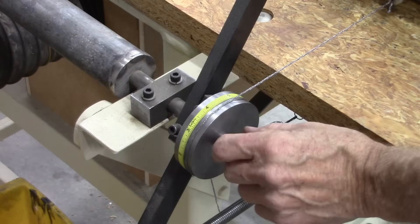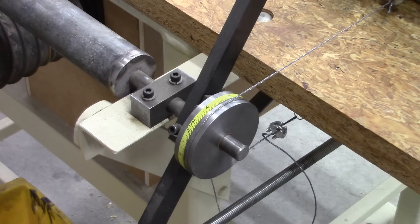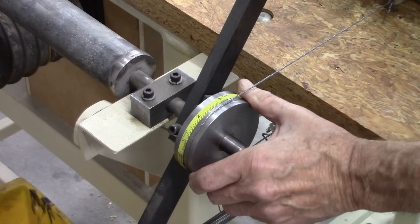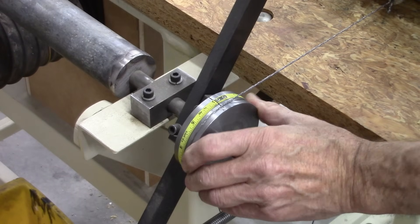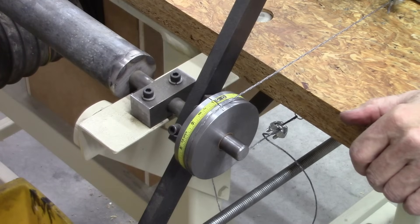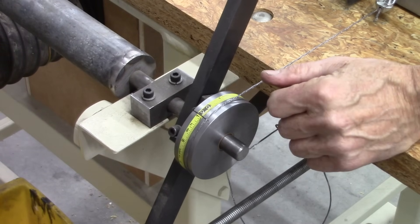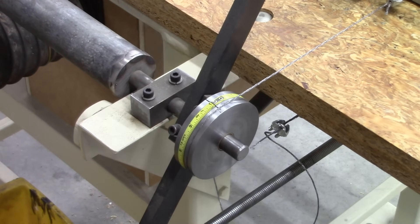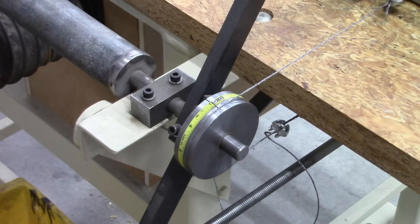So now I've got to build a lock collar with a pointer on it. The idea here is I can turn this to zero right there. Now if I want to move it back one inch — anyway, let's make the pointer. Hopefully I've got a 5/8ths lock collar — about 1 and 1/16ths.